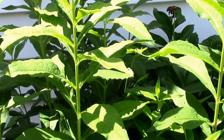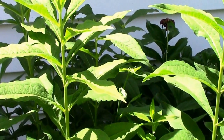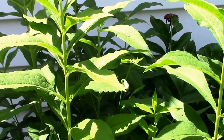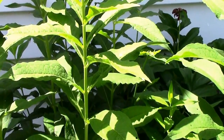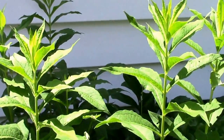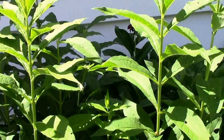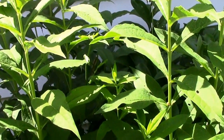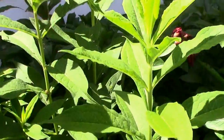This year I'm going to top some of these and compare how they do at flowering later. The ones on the left I'll just let go like I normally do, and the ones on the right — there aren't very many — I'm going to go ahead and top.